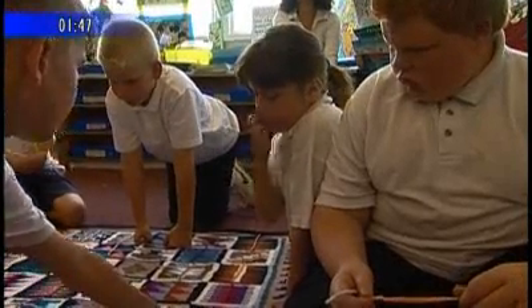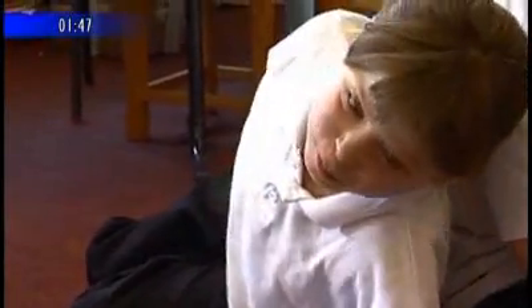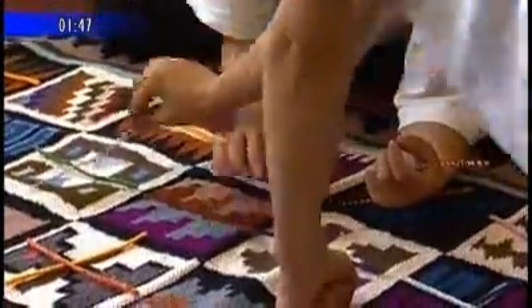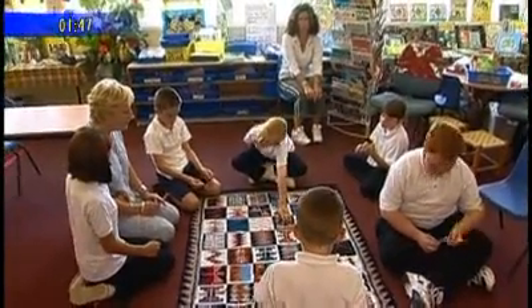Because children learn in such very different ways, and some will find some things much easier than others, that seems to really work very well. They work together as a team quite well, so we may find, for instance, that we can use a year five child explaining something to a year three, and that means that they're reinforcing what they learnt in the first place, and that works really well.